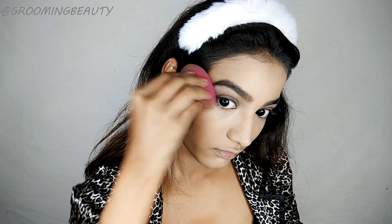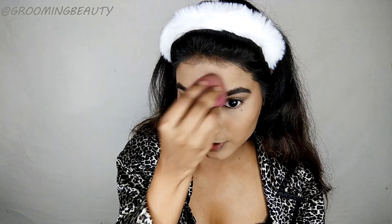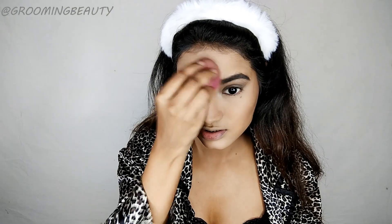I'm taking this LA Girl concealer in the shade Dark Cocoa and I'm going to cream contour using this. Then taking this L.A. Girl Glow compact in the shade Marble — this is a very light powder — and I'm going to apply this wherever I have my concealer to further brighten up the highlighted areas. To set the rest of my face I'm going to take this Fran Wilson Stay Matte powder.